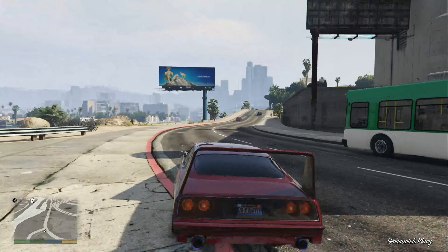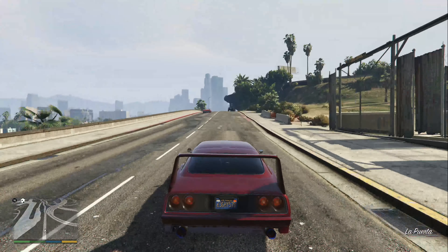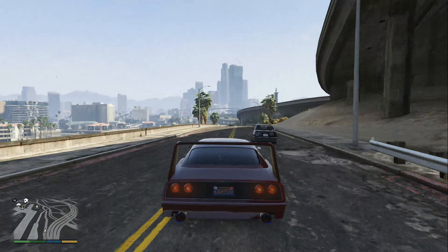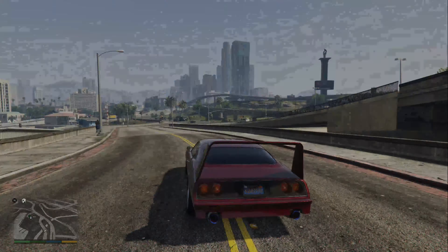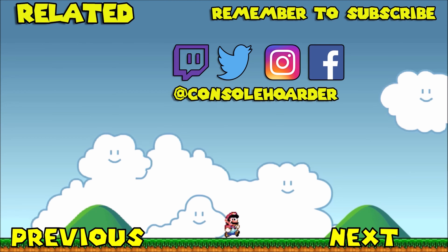Obviously Rockstar can't get sued, so they have to make their own versions of real life vehicles. But that's going to be the end of this episode. Hope you guys enjoyed it, and I'll see you in the next one. If you did enjoy the video make sure you like, share, and subscribe to my channel. Don't forget to click one of my previous, next, and related videos, and check out my other social medias in the description down below.